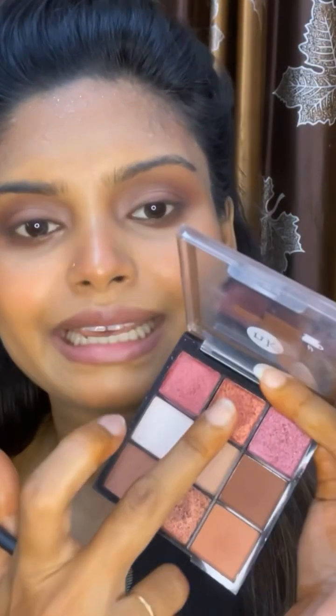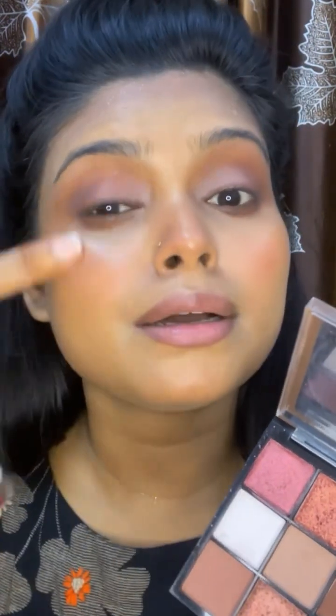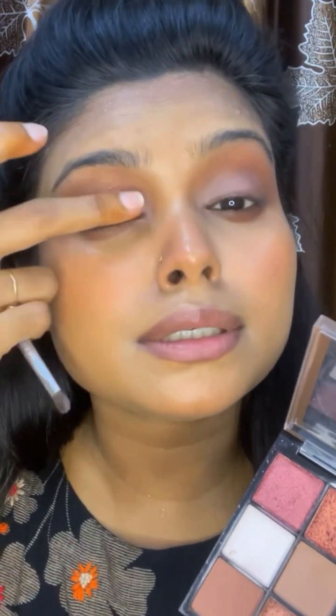You guys might know this — I love shimmer and glitter. I used glitter but I also take a metallic shade mix and just lightly tap it in the middle. It has a very shimmery and glowy effect — it really pops up. See the difference?